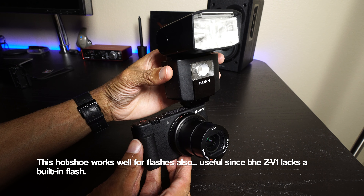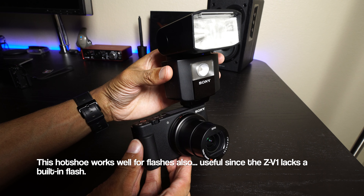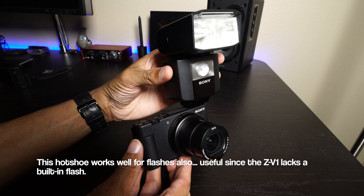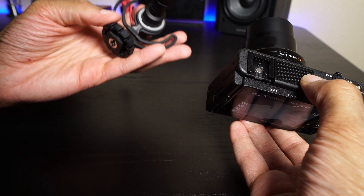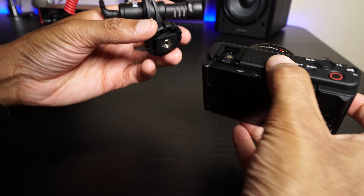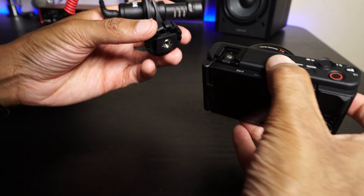The big thing that a lot of people have been waiting on is this flip-out screen — something we hadn't seen on a lot of Sony cameras. It's very, very nice to finally see this feature. The camera does really, really well with its ability to track — you guys will notice that it actually tracks my eyes very well in real time. Works very, very well.